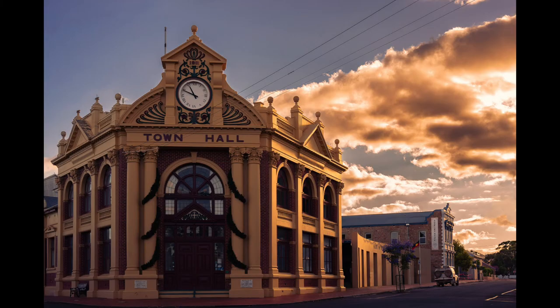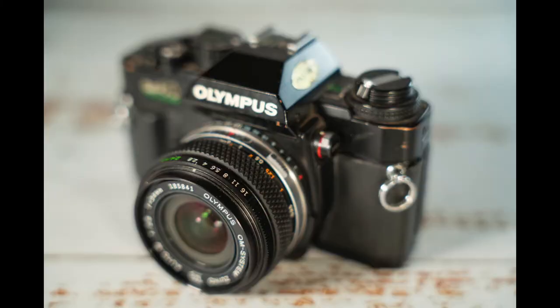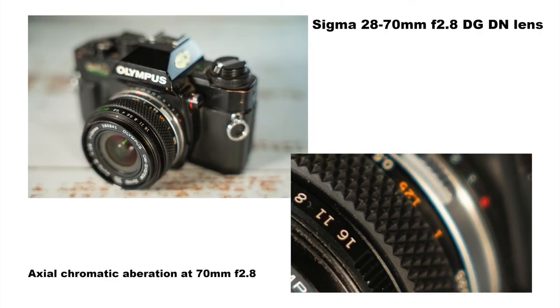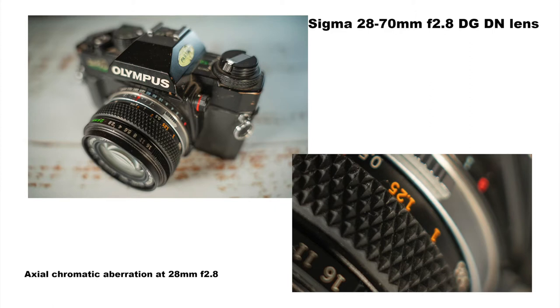Optical resolution charts tell one thing, but let's look at what this means in real life. When it comes to chromatic aberration, axial chromatic aberration can be observed shooting wide open especially at minimum focusing distance — easily dealt with by stopping down — and is more pronounced at the 70mm end than at 28mm. Transverse chromatic aberration is very well controlled and images need to be forensically examined at around 200% to spot it. Very impressive for a cheaper-tier zoom lens.